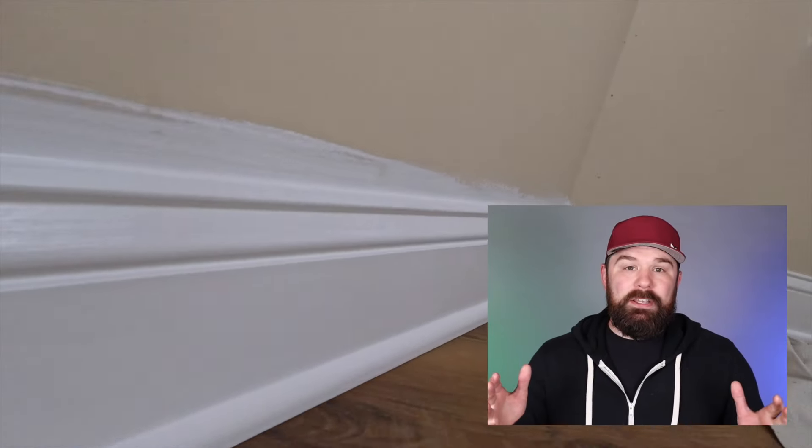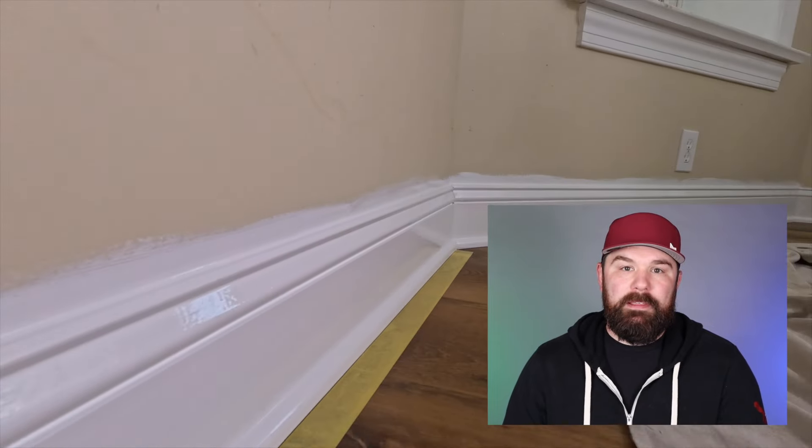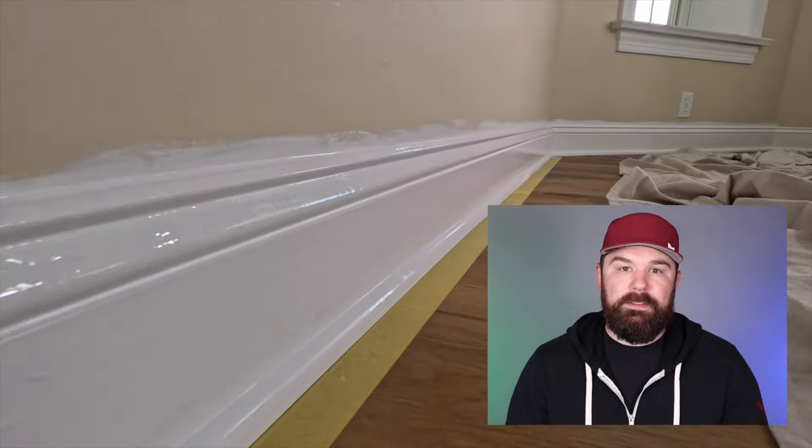So that is coat number one finishing up right now. We did end up doing a second coat on everything that we filmed for this video when we came in to paint the rest of the room. Coat number two looks exactly like coat number one — just do it again. So until next time, y'all take it easy, work smart, and have a good one. Peace!